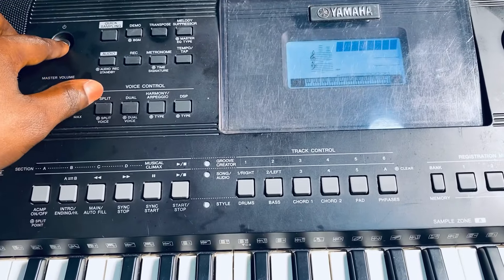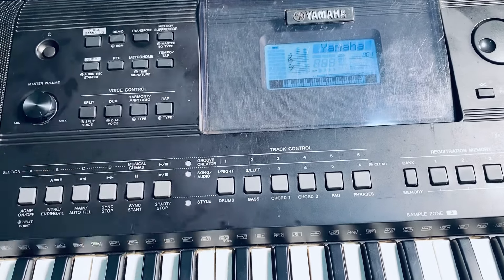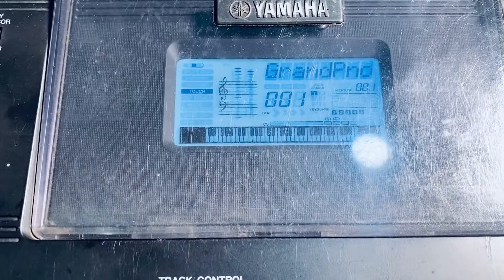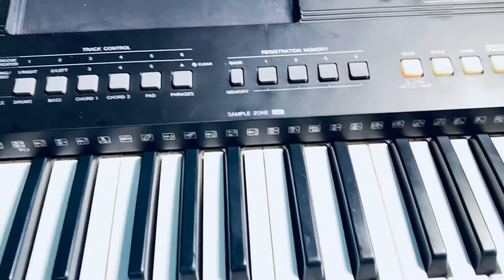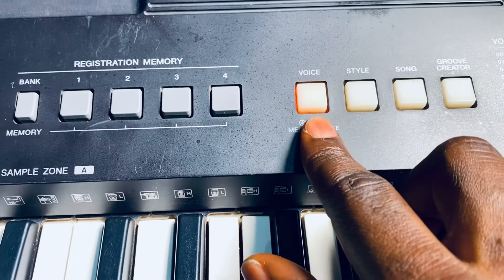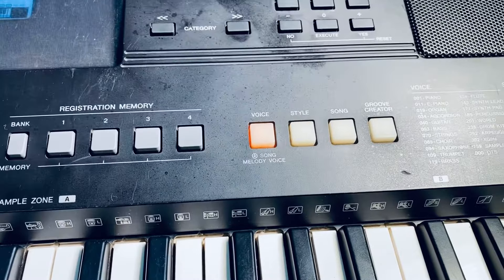Let's say you've turned on the keyboard like this. You will just see something like this, and you will see that the light is at the voice. Then it means it is at the right place.